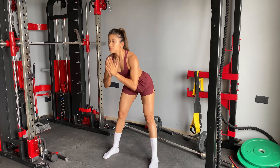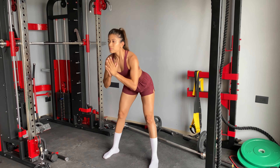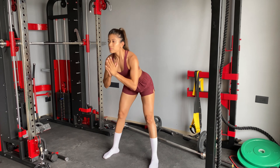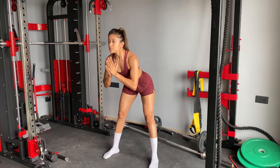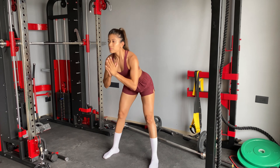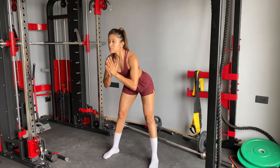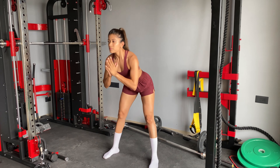If you are a beginner and not comfortable doing lunges, you can take support of a chair or whatever you are comfortable with. I'm just showing you — I am taking support of this.